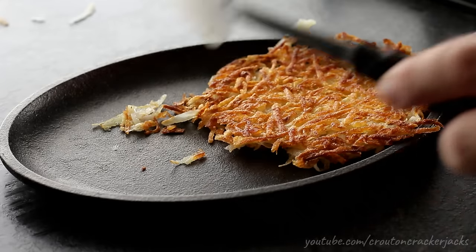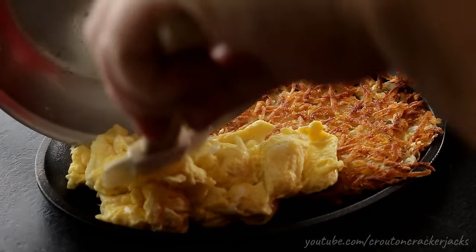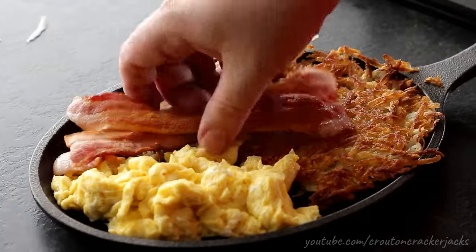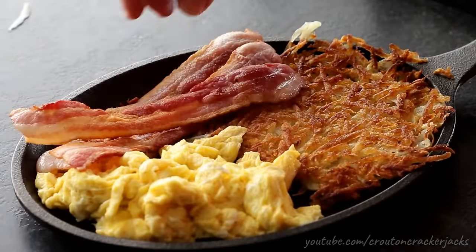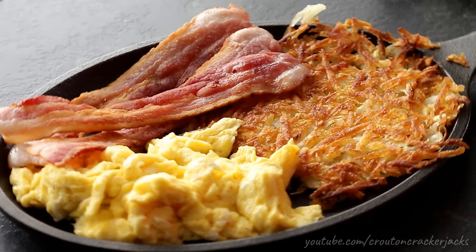Go ahead and plate them up and serve them with whatever you like. I'm just doing some scrambled eggs and fried bacon with this. I know I'm going to get questions about whether you can use the frozen hash browns you buy in a bag at the grocery store — yes, you can. However, you want to make sure that they are thawed before you use them.